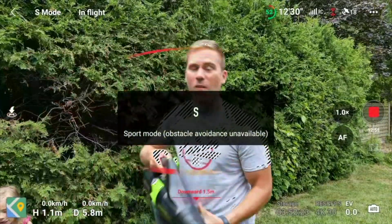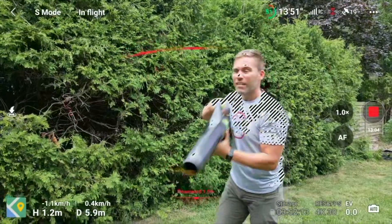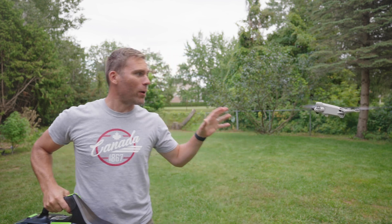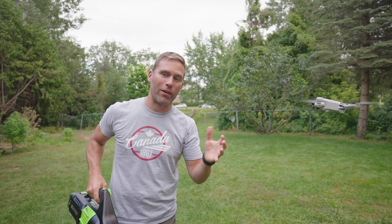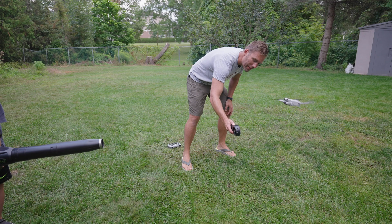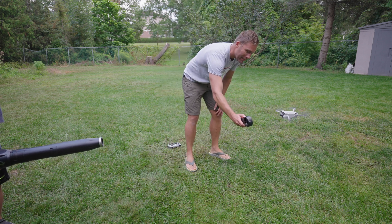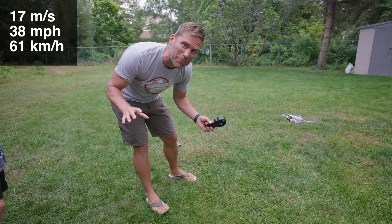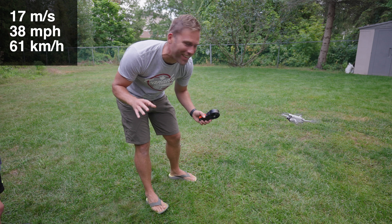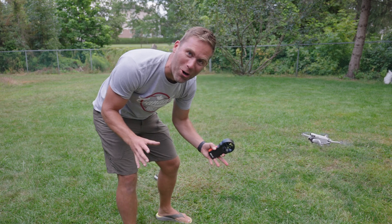The cinematic modes seem to perform the same, so let's switch to sport mode — still the same in sport mode. Now we're going to measure the exact wind speed right at the drone. With some help from my son, we start the blower: 17 meters per second! That's way faster than the 10.7 m/s DJI says is the maximum wind resistance, and I can't believe this little 250-gram drone can withstand that. It's fabulous.